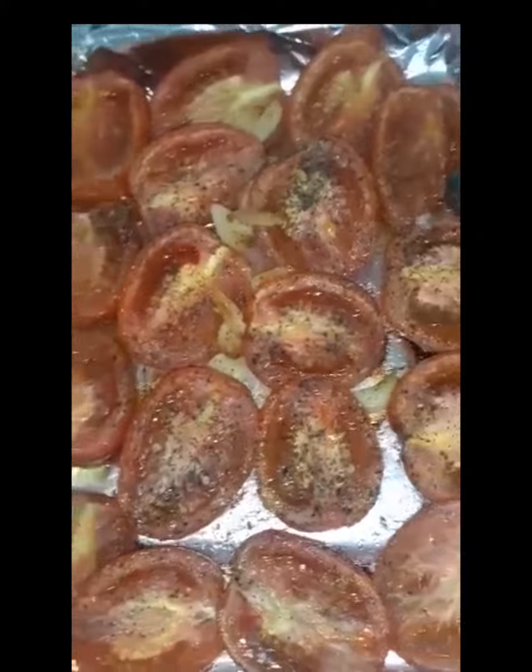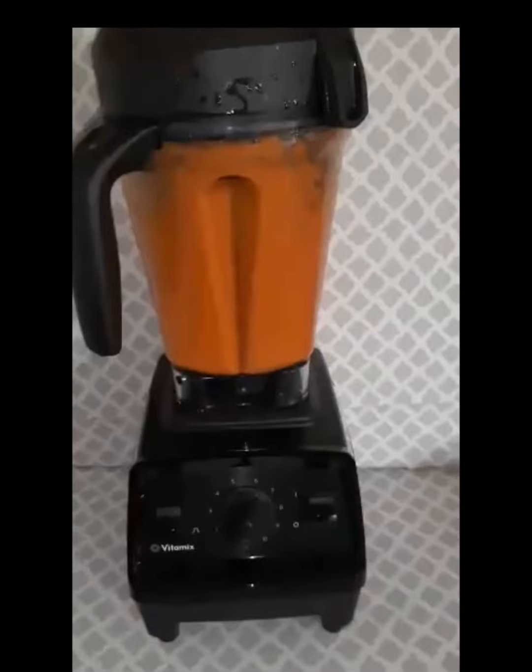They will come out looking like this. Next, very carefully add all the contents into a blender and blend on high for about 40 seconds.